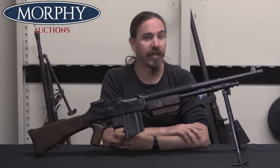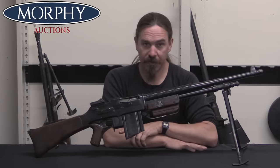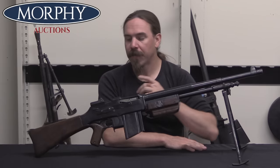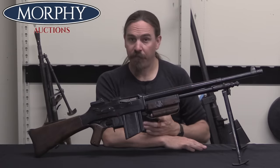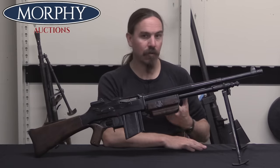Hi guys, thanks for tuning in to another video on ForgottenWeapons.com. I'm Ian McCollum, and I'm here today at Morphy's with this FN Model 30. This is an early Belgian FN BAR. FN would go on to make a bunch of BARs, but this is sort of the beginning of their commercial export production.